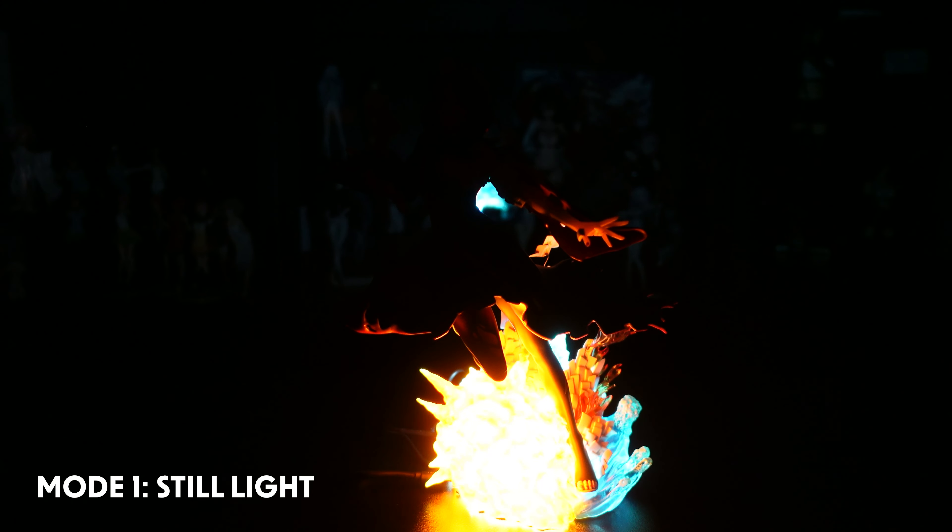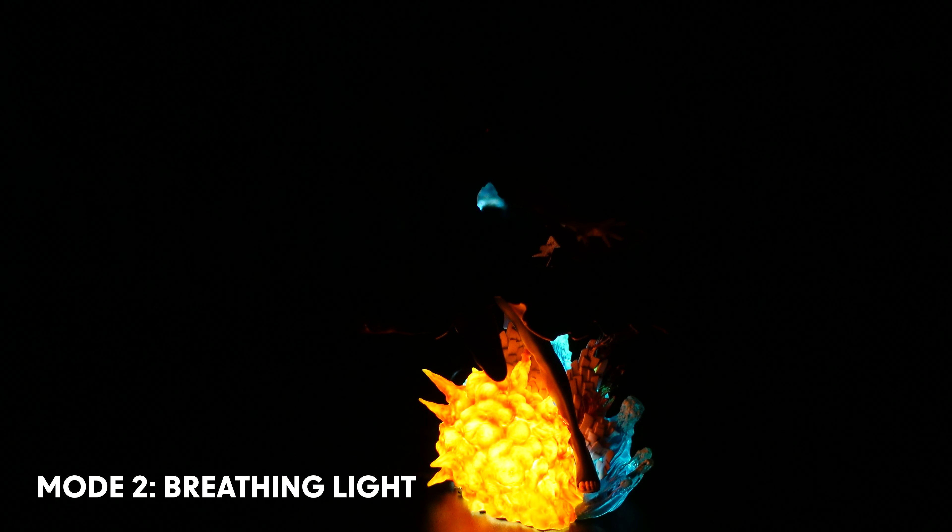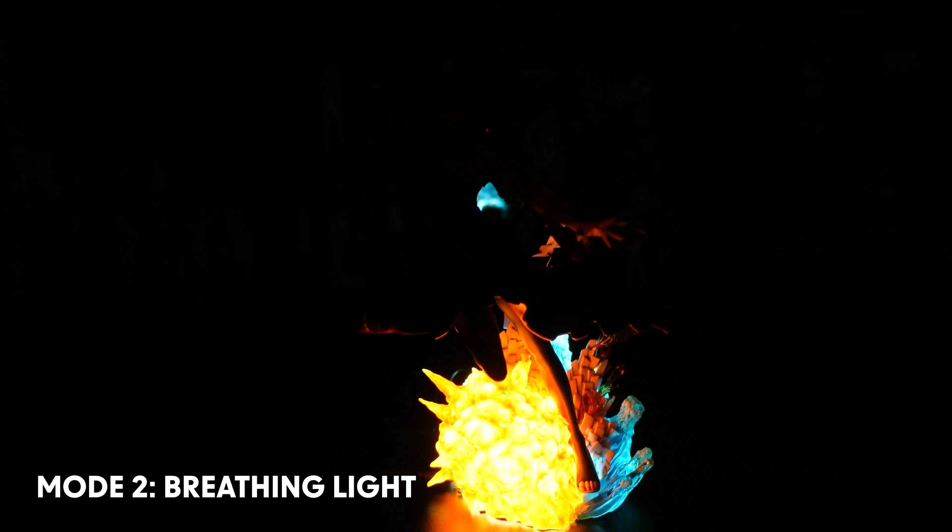The lights on the base create quite a spectacle. But if you place the figure in a cabinet and never take it out again, the LED is really not needed because you can't even reach the figure to switch it on.